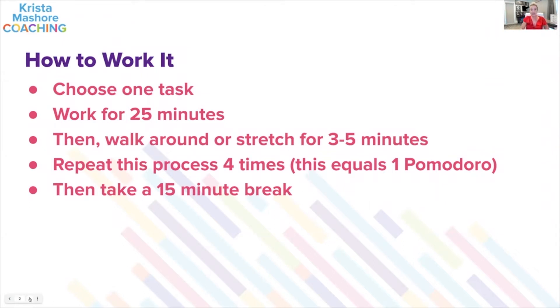If you have a great idea or remember something important, write it down and go back to the task. When the timer goes off, get up, walk around, stretch, check your phone, answer a text message, or call somebody back — all within three to five minutes. Then start over, choose another task, and set the timer for 25 minutes again. Once you've done four of those sessions, that is considered a full Pomodoro. Then you take a 15-minute break.